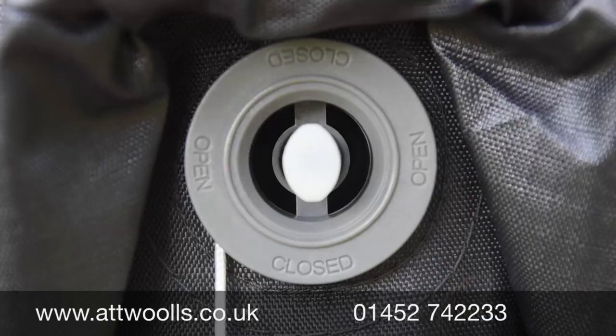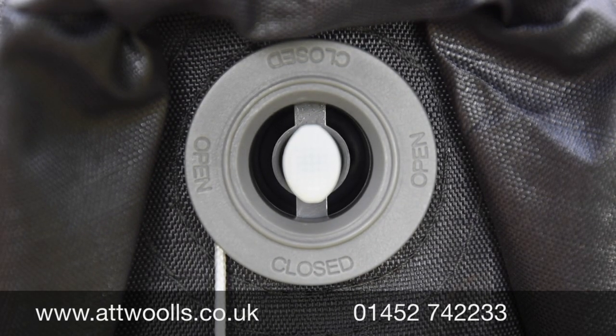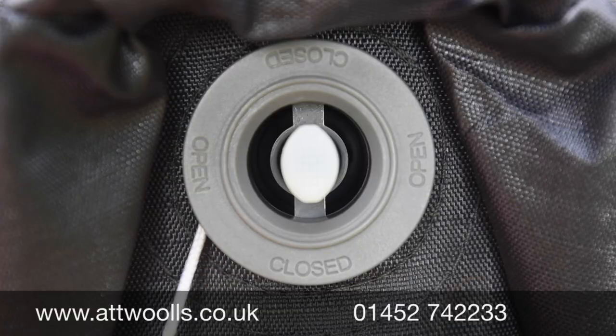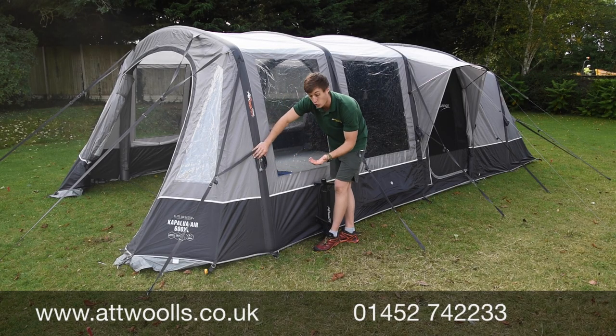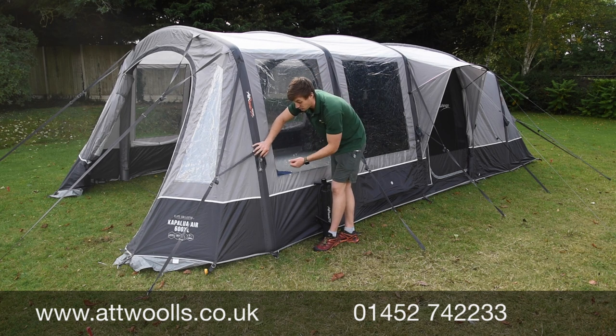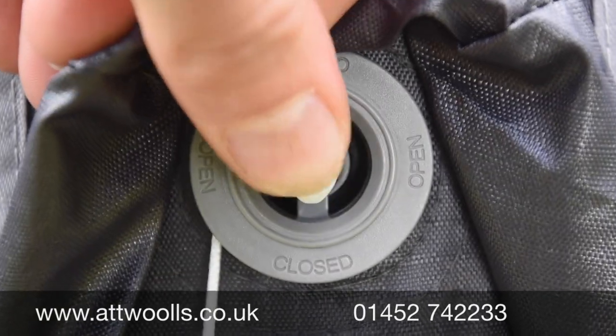The valve itself has a white middle prong with an inscription on the bottom saying 'closed' and on the side saying 'open.' The oblong prong points to the open or closed position depending on where it's set. It's on a spring-loaded system, so if you push that valve directly in it would allow air to come out.